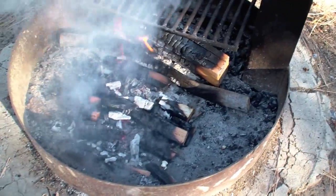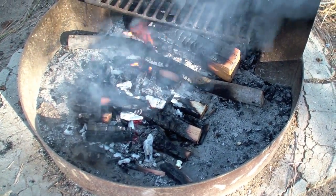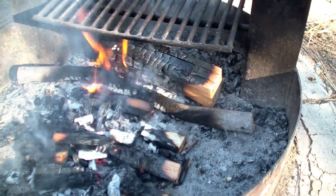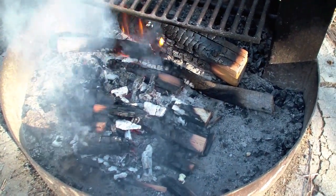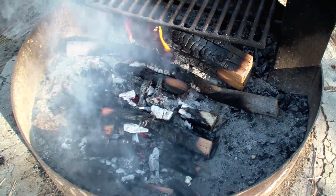I got up a little bit early because the campfire was cold. I started the fire again and got some coals going. I got my log over there that I'm going to use to feed coals and keep this fire hot while I fry the bacon and eggs in the paper bag. So let's get the food prepped and get it over the fire.